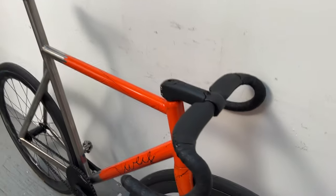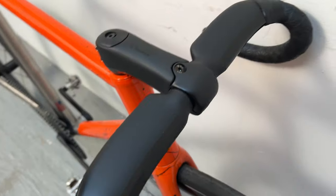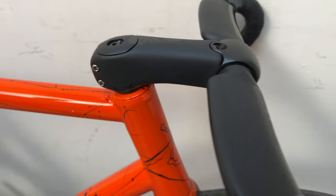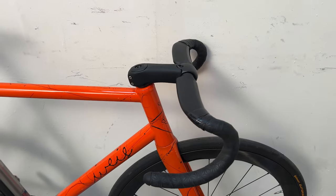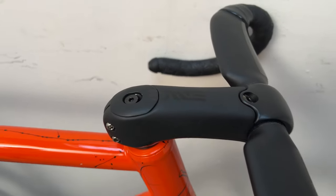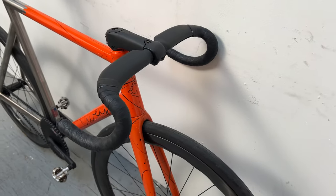On the cockpit, we have an aero stem — Embi — with Embi's 42 centimeter handlebars. How much is the stem? 110. I love the stem because you can put different angles: negative 17, 10, 7, and plus 25 millimeters.